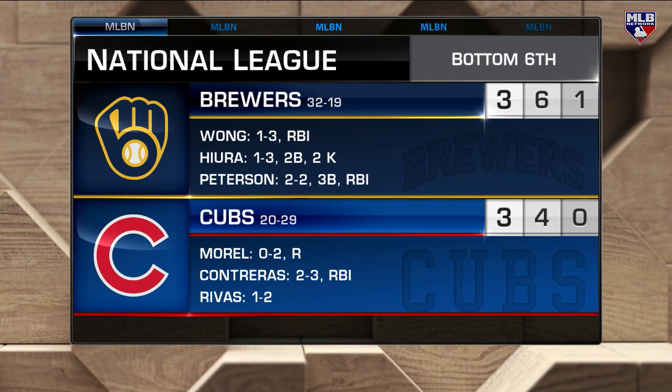So 3-3 the score. We're with Anthony Recker, former catcher in the Big Leagues. I feel bad — all the defensive plays we've seen from catchers in the show so far, Anthony, have been blunders, but you saw something you liked.